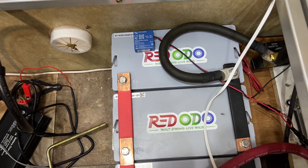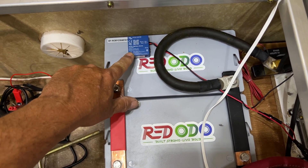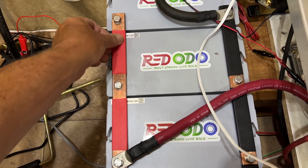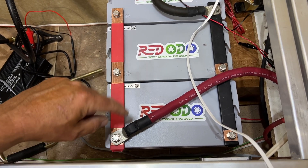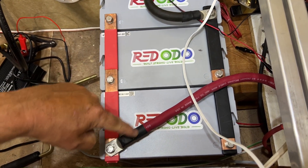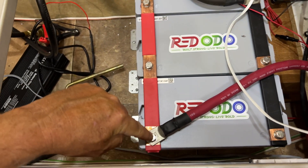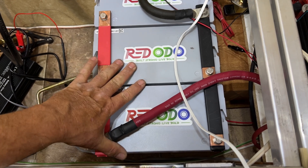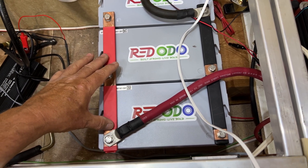Here are the three Redodo batteries. This is the temperature cutoff sensor connected to the solar controller. I put in very heavy-duty copper bus bars and wrapped the connections with heat shrink. When connecting multiple batteries, you want to make sure you don't connect negative and positive on the same side — you want the current to pass through all the batteries. Go to the farthest one and put the negative there, and put the positive on the near side. This balances the batteries as best as possible. This setup takes up the same space as the VMAX tank 155-amp-hour AGM battery.